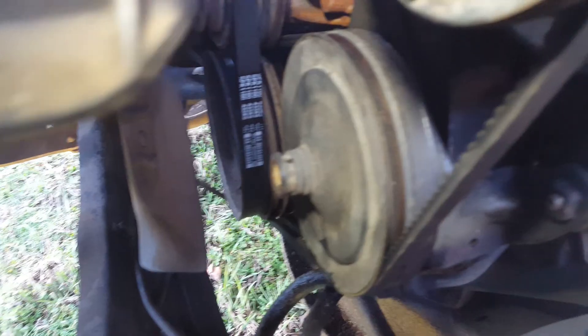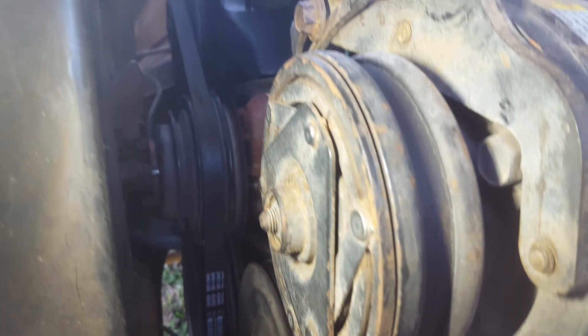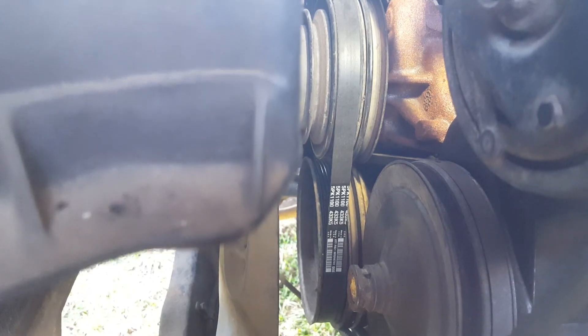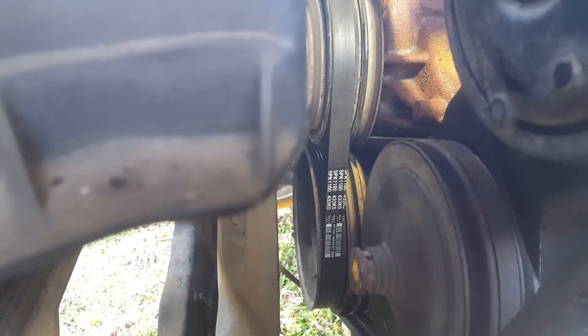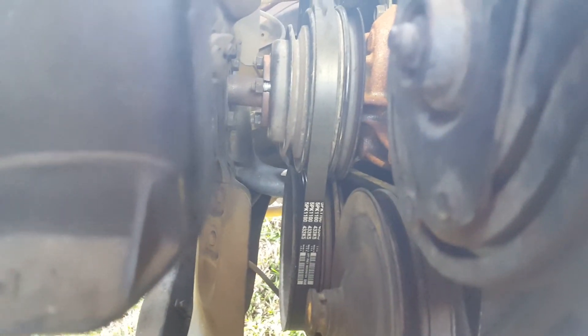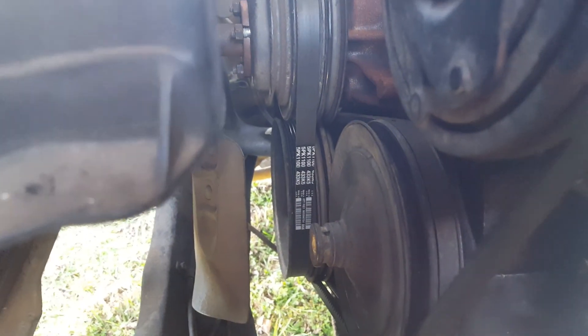So in essence, you have two belts running the power steering pump, but one of them continues around to the air conditioning compressor as well. And then the flat ribbed belt — it's not really a serpentine, more of a ribbed belt — that's just for the alternator. This truck also has another slot on the water pump because it used to have an air pump, a smog pump, which is no longer here. That's probably where that was operated from.